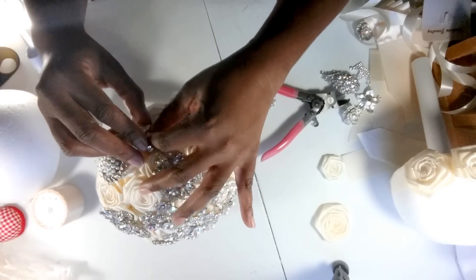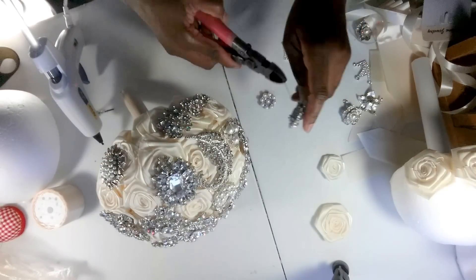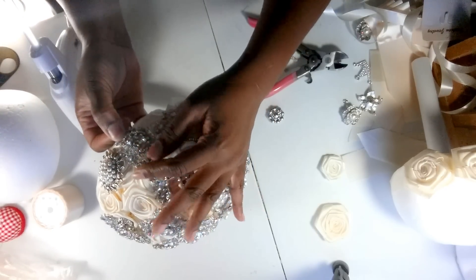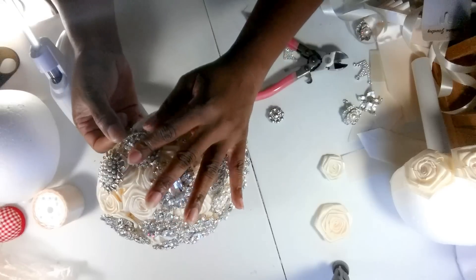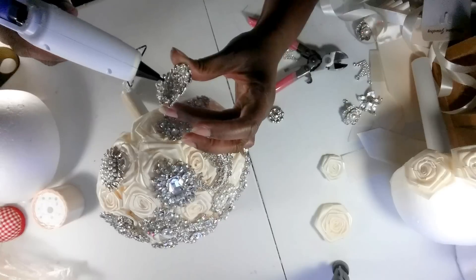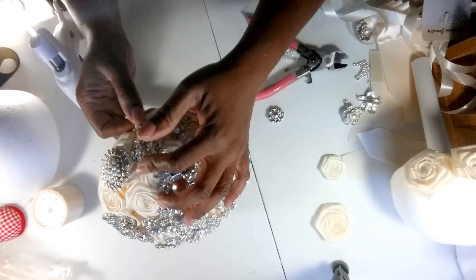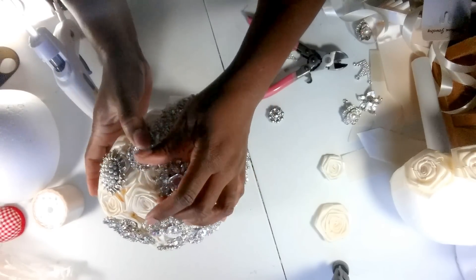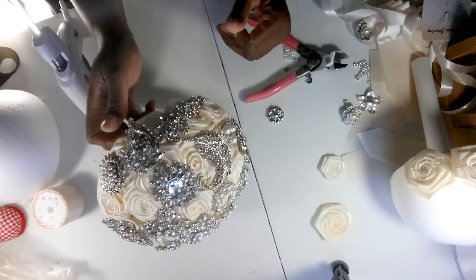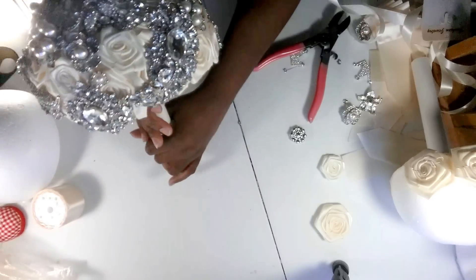I'm going to move this crown - I'm not feeling that right there. I'm going to take this crown off and declaw this brooch instead. I don't use wires - as I mentioned in my other videos, I just glue these brooches on here, and believe me, they're not coming off. They are secured with the hot glue, so you don't have to worry about that. And then I have this hanging brooch in the front - that's going to be the front of the bouquet.